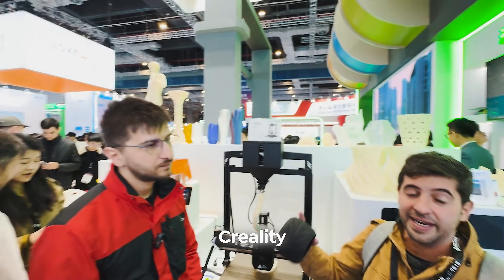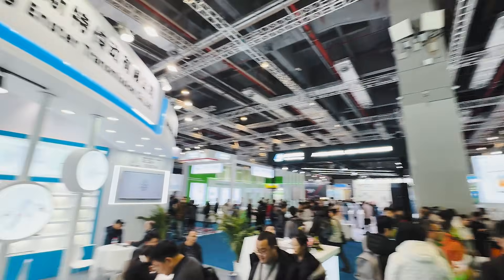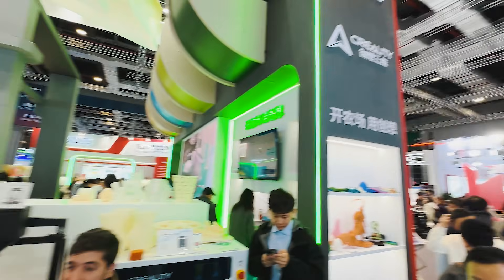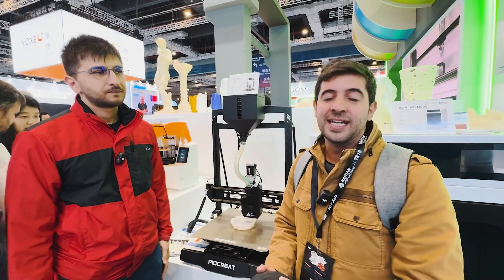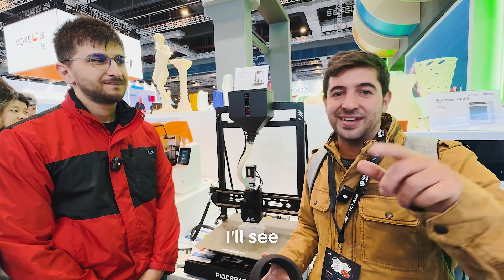We are here at TCT at the Creality booth, which is an incredible booth with a lot of new things. What we're doing is exploring the enormous new possibilities that 3D printing is bringing. Make sure to subscribe to our channel and check out the next videos.